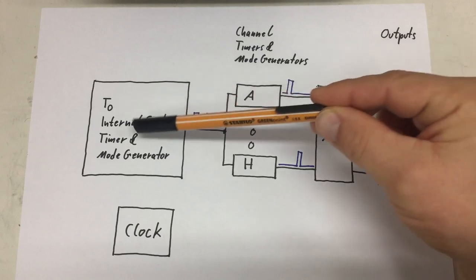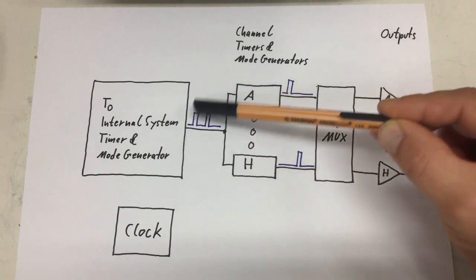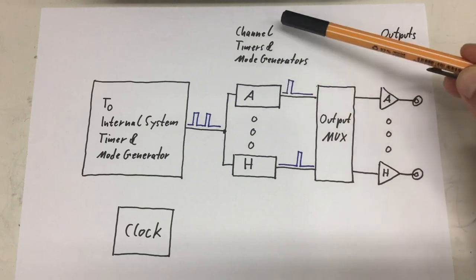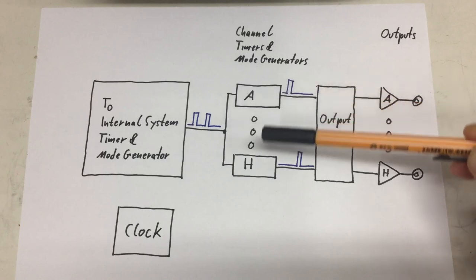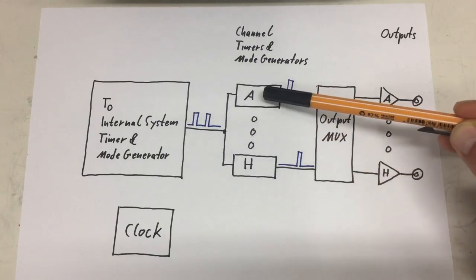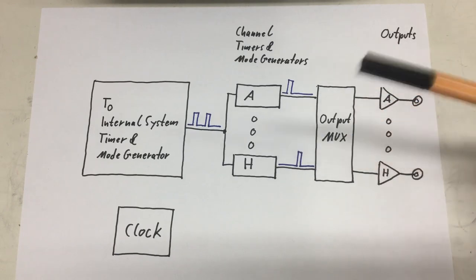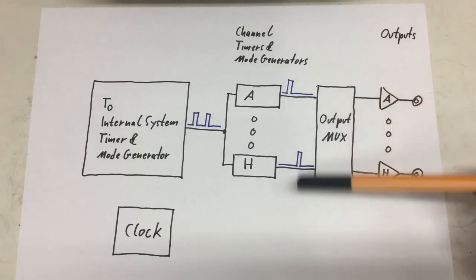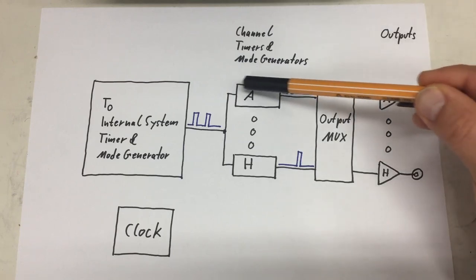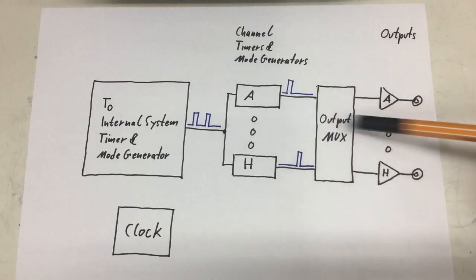First, we have the T0 internal system timer and mode generator, which creates a pulse train — almost an arbitrary pulse train, or even single pulses. That T0 pulse train is fed to the eight channel timers and mode generators for channels A to H, and each of those modules can modify the incoming T0 pulse train. For example, delay the pulses a specific amount. Those modified, delayed pulses are then fed into the output multiplexer, and in the simplest case the output multiplexer just delivers the output from the timer and mode generator A to output A and H to output H, straight through in between.